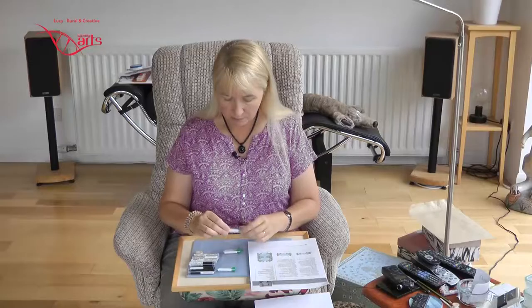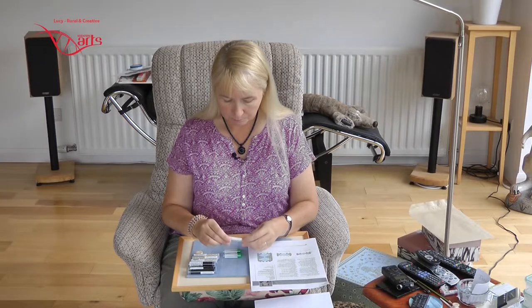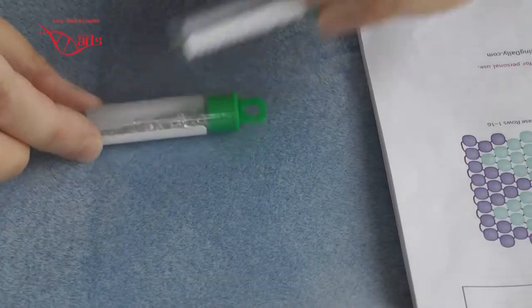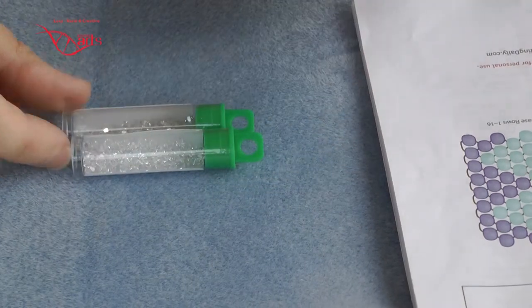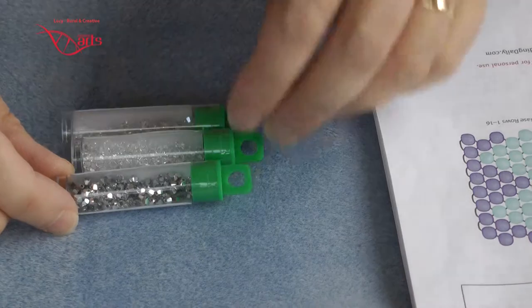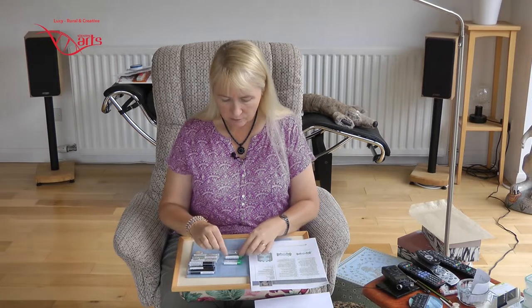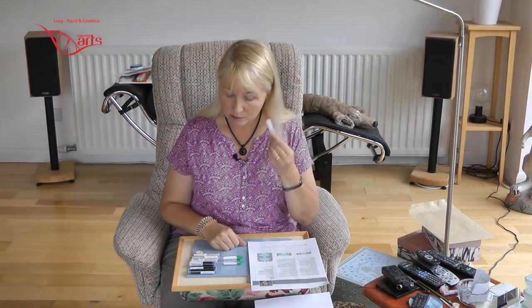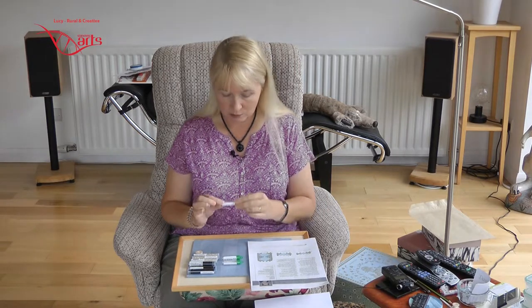For the bicones I've invested in three types: there's a silver shade, there's just a crystal, and there is something called a comet argent — silver comet really. So we can see if those work. I'm hoping they do. You can never have enough beads after all, so these will always be put to good use.